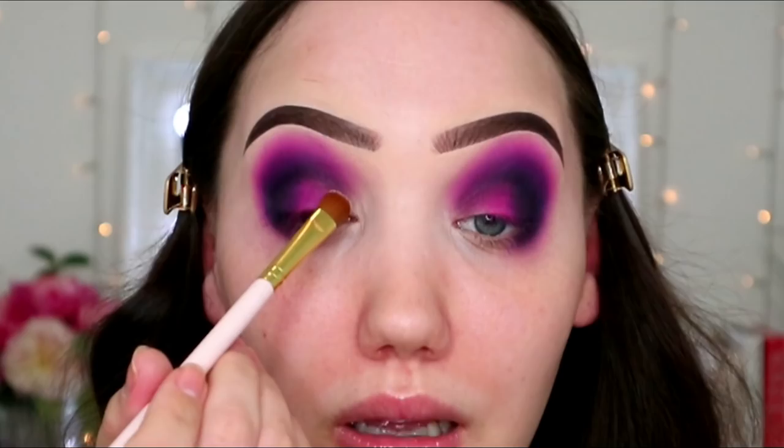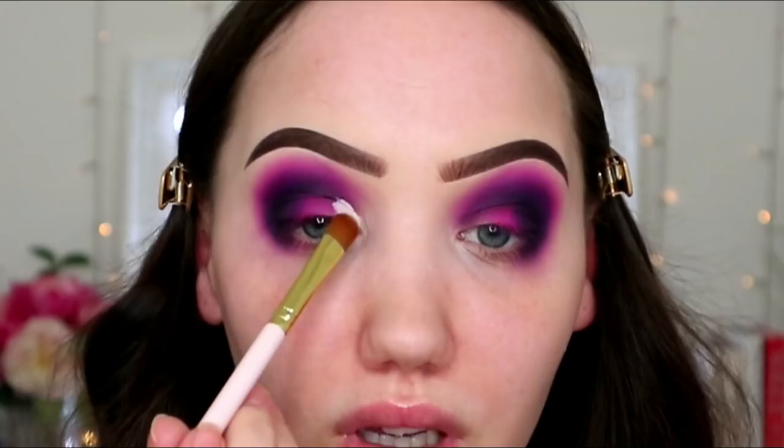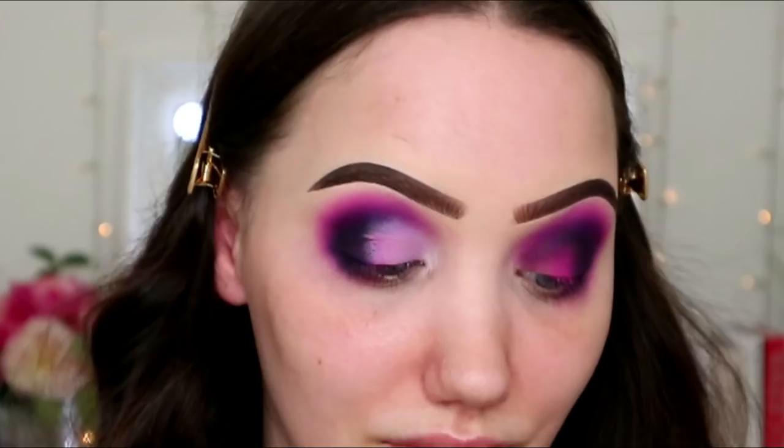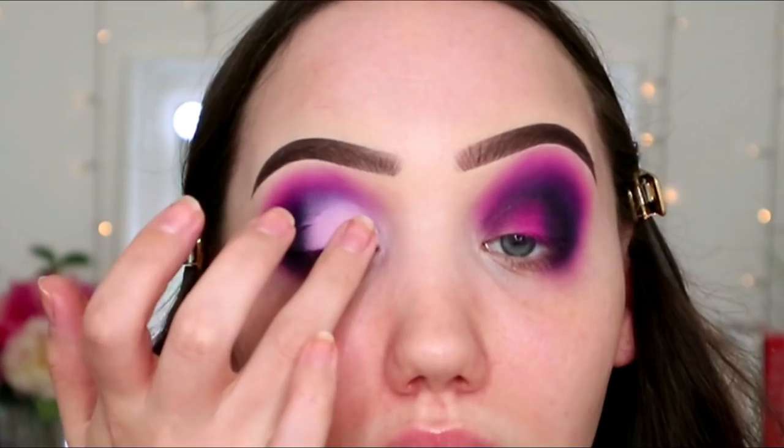I'm going to take a bit of the ABH primer on the back of my hand and swipe that on the front of my eye. I'm not going to do a cut crease, more like a diffused kind of cut crease — not a super intense sculpted one, more like a patted-out shape. It's a nice enough primer; I just think concealer does the same thing, to be honest.